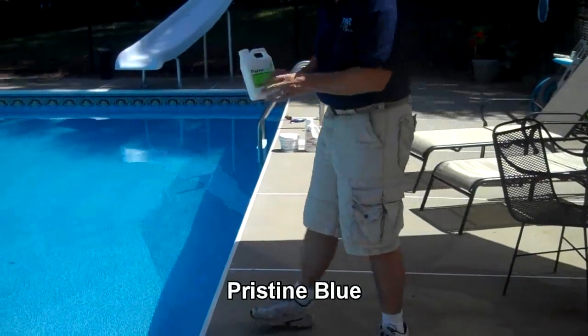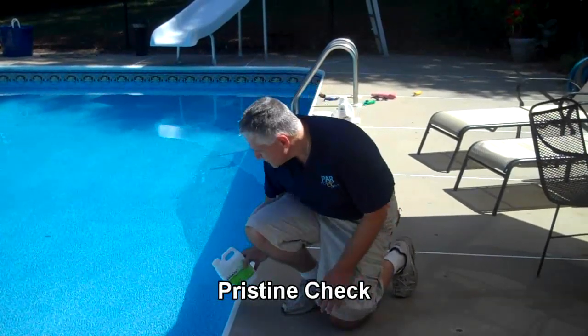I'm also going to add a little bit of Pristine Check. Pristine Check helps take care of any stray metals and prevents scaling in the pool, so I add that.